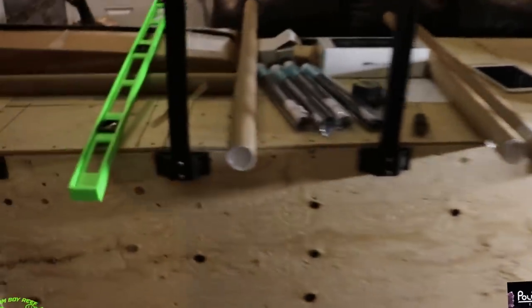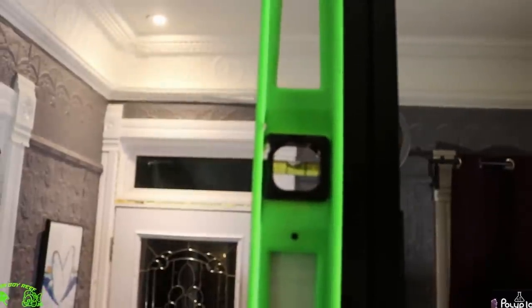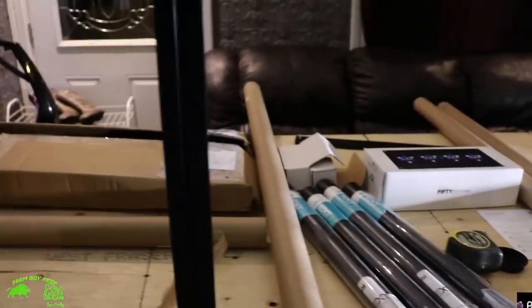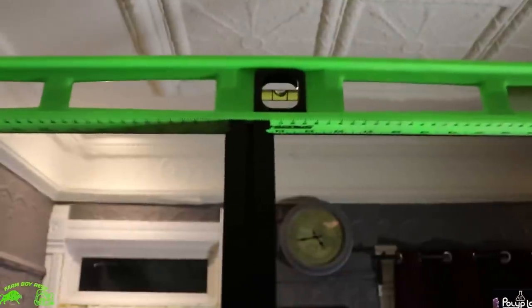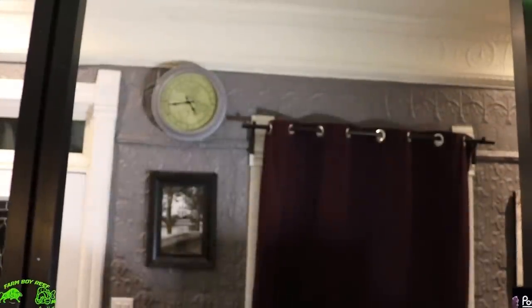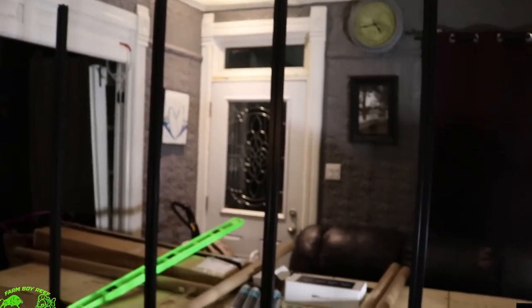I got them all mounted as you guys can see. What I like to do now is take a level, because you want to make sure all these rails are perfectly level. You guys can see the bubble — I just have to adjust a little bit. All you have to do is loosen those screws down there and you can move them either way. Take your level and put it on the top to make sure they all match up. The bubble's in the middle — that's perfectly level. Run it across a couple more, make sure everything's level, plumb and square. So we're all mounted up. Now I'm just going to slide my stand back to its final resting spot and show you how to mount the top rails next.